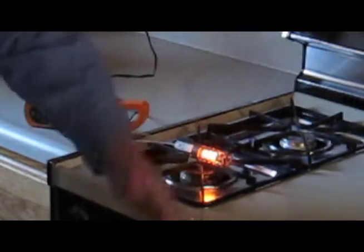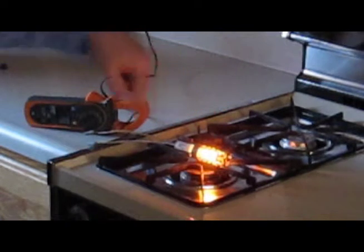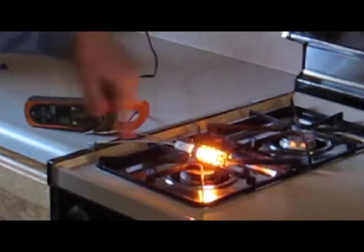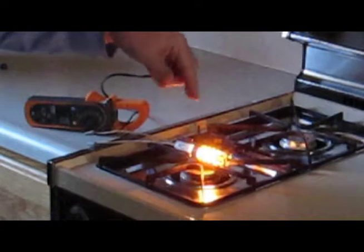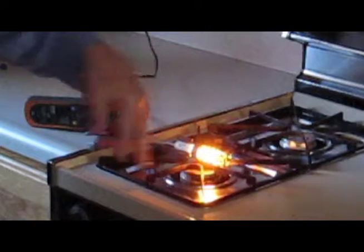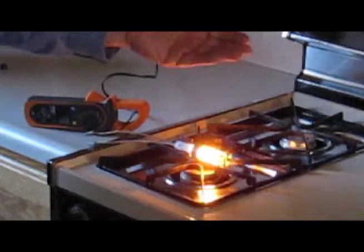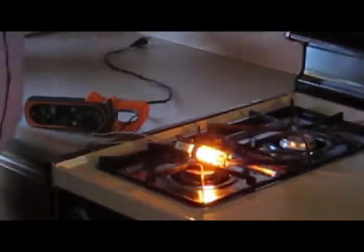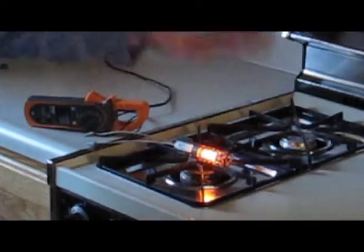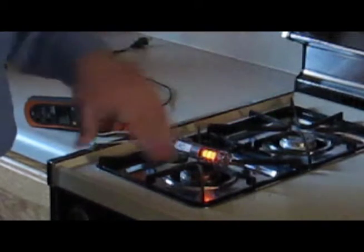So again, we turn it on to 350. The igniter comes on — and one step I omitted — the igniter is in series with the gas valve. The gas valve detects when the igniter is on. So the igniter comes on, the gas valve senses the igniter is on, opens up, lets gas come out of the burner tube, which in turn hits the hot igniter and lights the burner, heats up to 350. When it gets up to 350 or you shut it off, the igniter goes off, the gas valve senses that and shuts the gas valve off, and that's how it maintains the proper temperature.